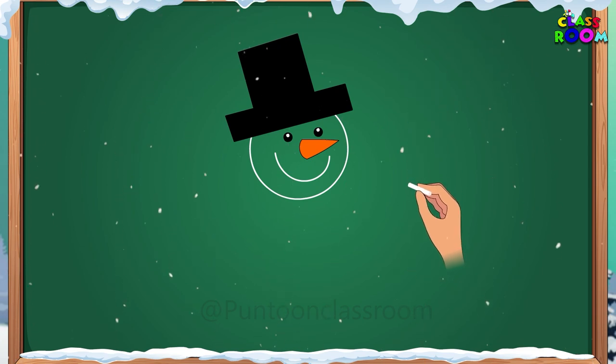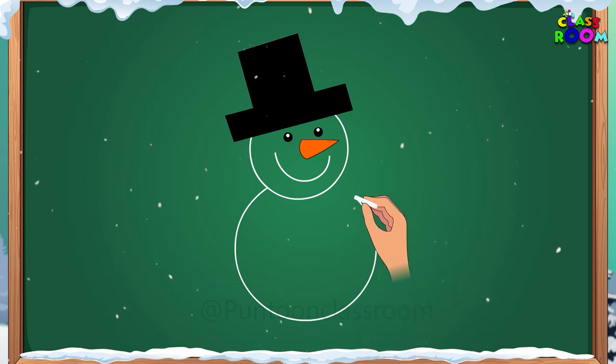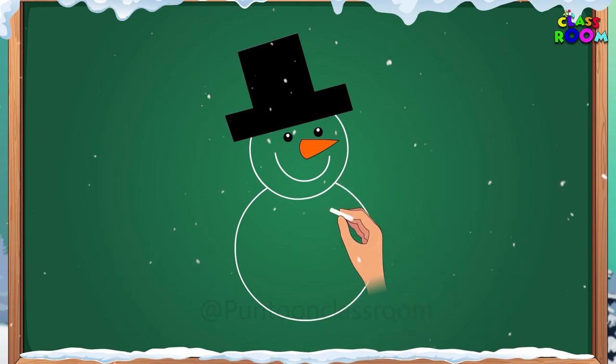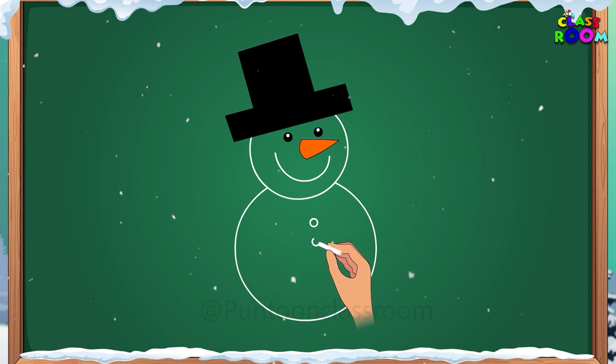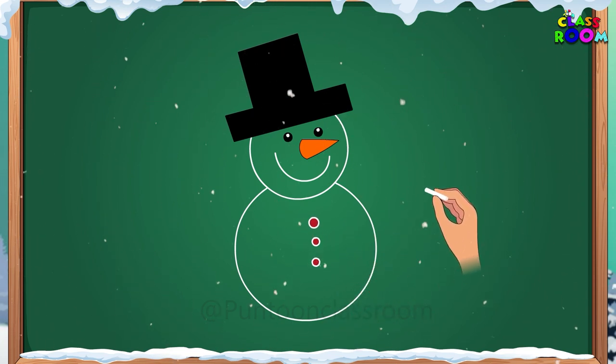Now let's start with the lower one. Let's make a circle which is bigger than the face but touching it. And three red buttons on the tummy, one below the other — one, two, three.